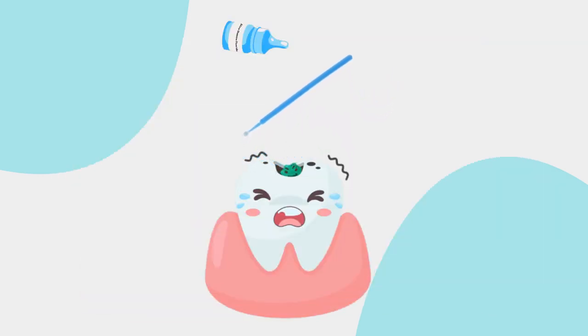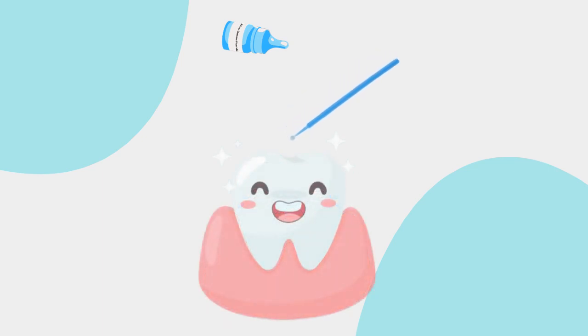Working on both the crown and root surfaces, this unique solution not only stops tooth decay but provides residual protection against the growth of new bacteria.